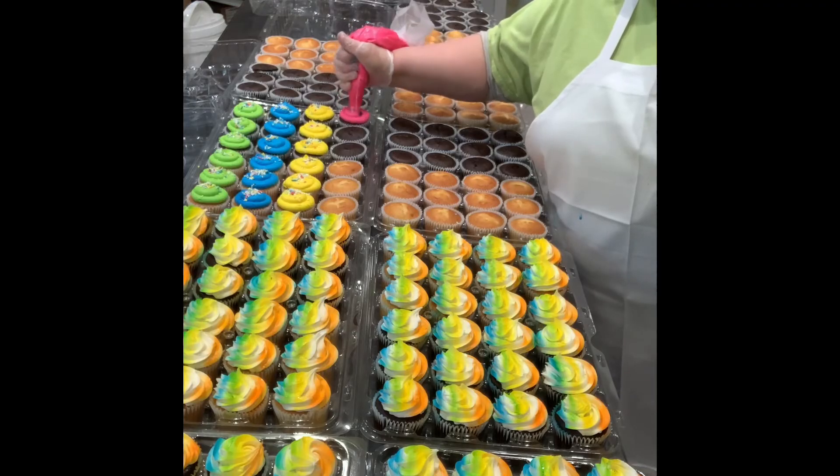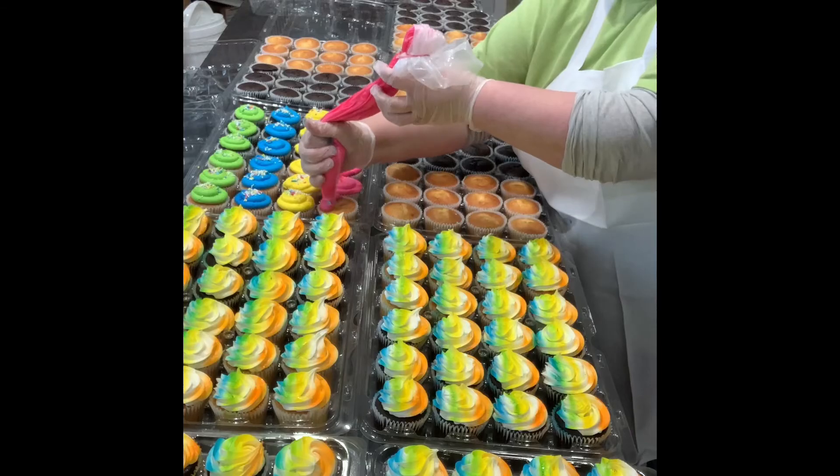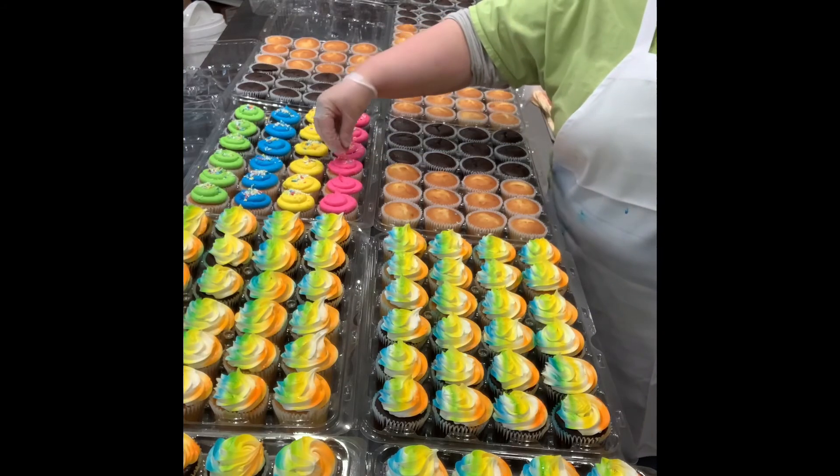Some people like to mix up the colors — that's fine. Just make sure that the colors work well together. This combo works super well and sells super well.